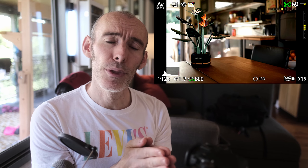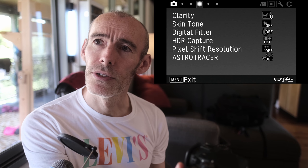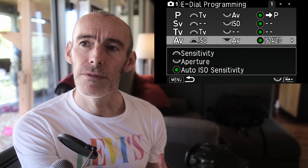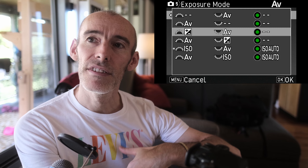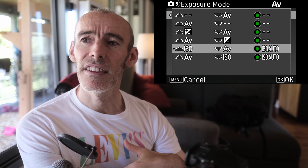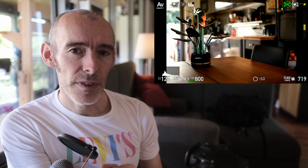The really nice thing is once I'm finished, I just push the green button on the back of the camera and it puts me right back into auto ISO. To set this up: go to Menu 5, down to Button Customization, then E-dial Programming. Under AV parameters, the front dial controls ISO, the rear dial controls aperture, and the green button toggles auto ISO on and off. I can't remember the default setting, but you can select this configuration — it's my go-to for controlling ISO and getting clean images while staying in aperture priority mode.